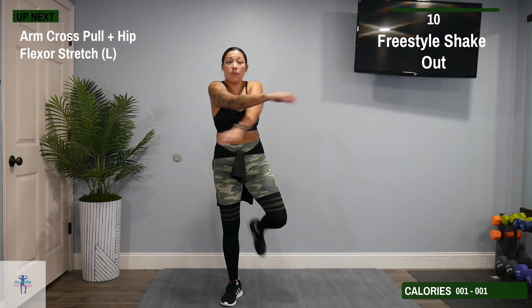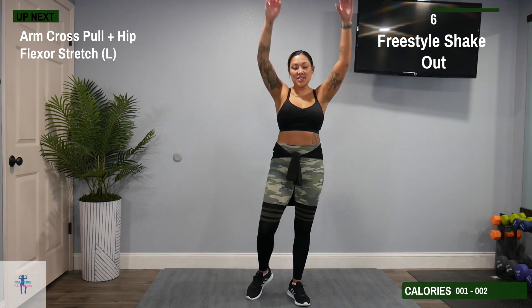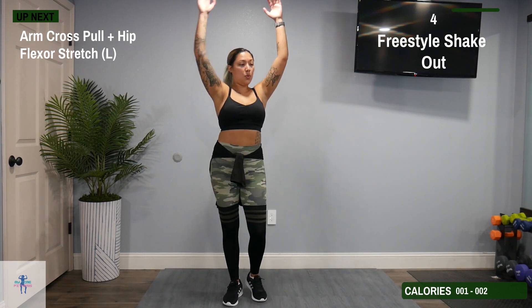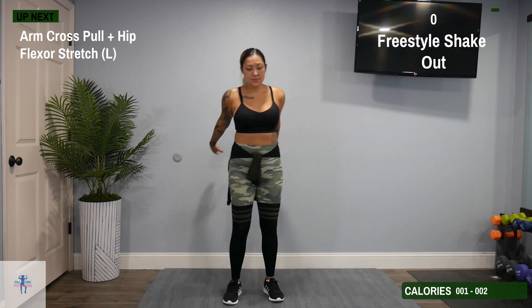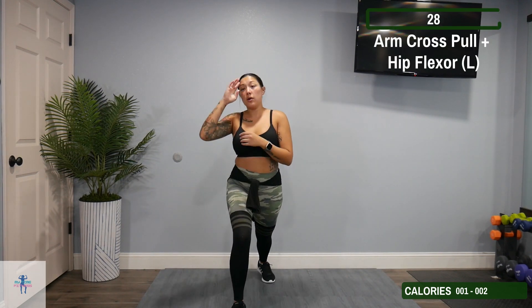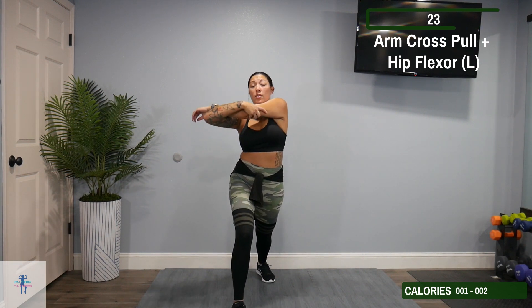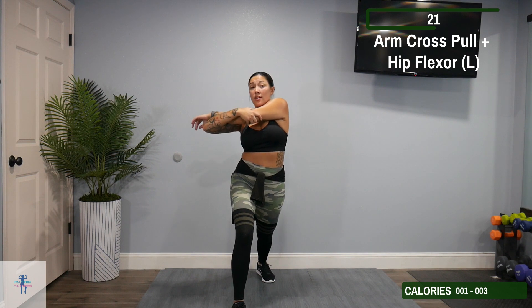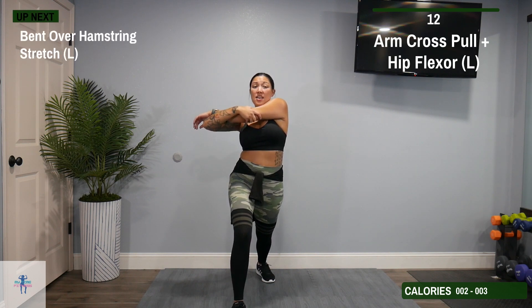Next up, we have an arm cross pull plus a hip flexor stretch on our left. So bring that foot back, try and get that heel down to the ground. Gently pull across that left arm. Tilt those hips a little bit and you're going to feel it all through that quad and that hip flexor.